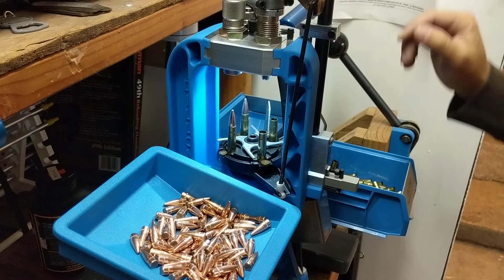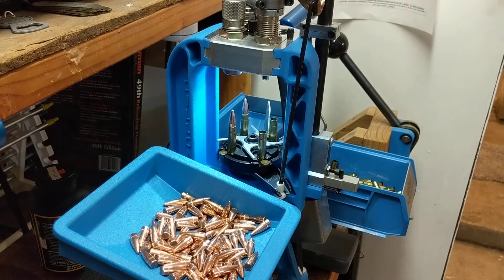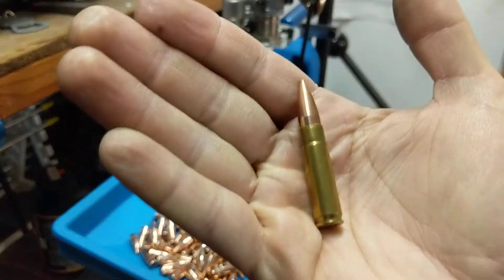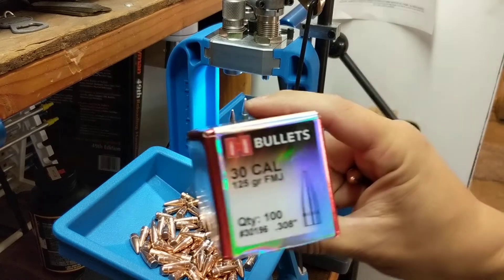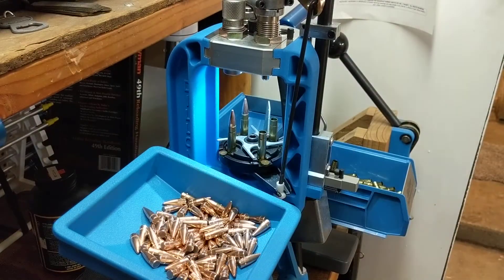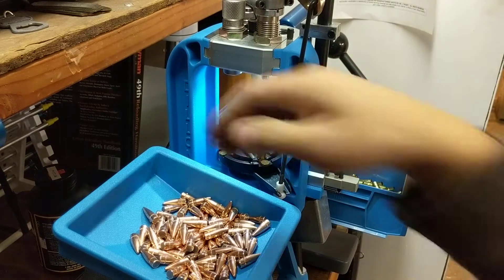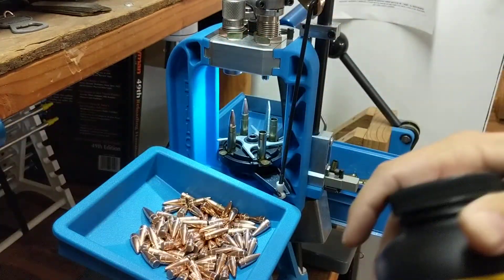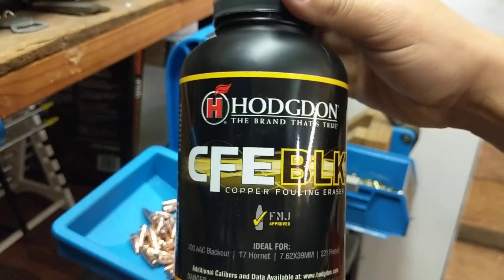Welcome to another reloading session with Sea Bass. Today I'm going to be reloading some 300 Blackout cartridges - these are 125 grain regular FMJs. I'm going to be using CCI small rifle primers number 400 and CFE Black powder. This powder is awesome for doing Blackout - you can load subsonics and supersonics, it's pretty cool.